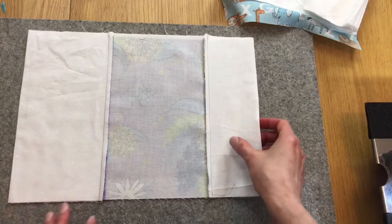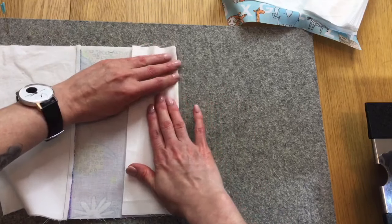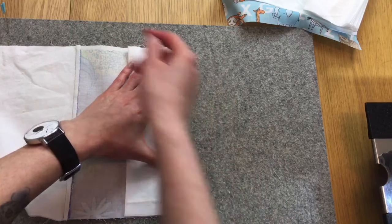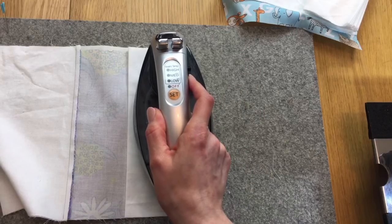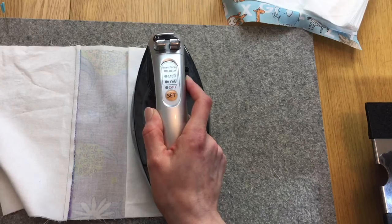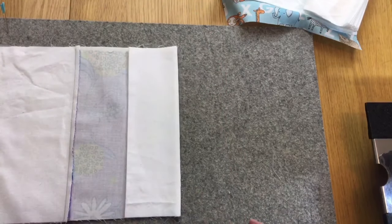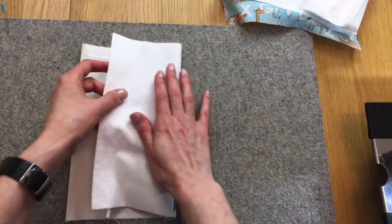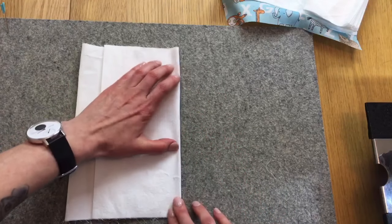Now I'm going to flip these to the inside and press again to get a nice edge right up along the edge. There's no turning anything right side out on this pattern, and I hate doing that, so I'm happy about that.